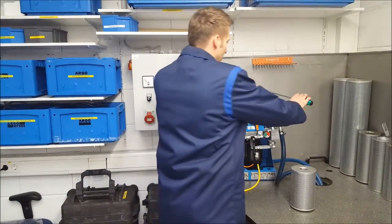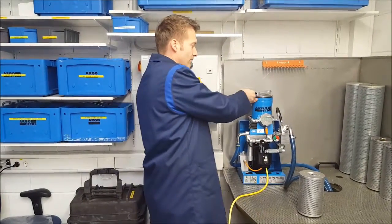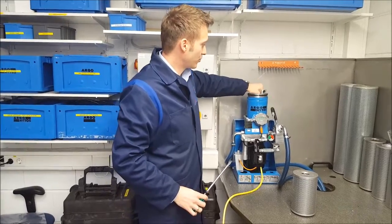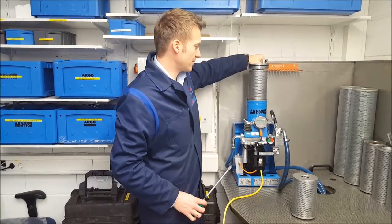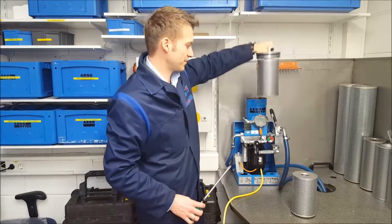I will now remove the head cover with the screwdriver. You just have to untighten or unlock the cover and then you can directly pull out the cover with the filter element attached. The hook on top will hold the filter element and you can directly take out the filter element with the top.